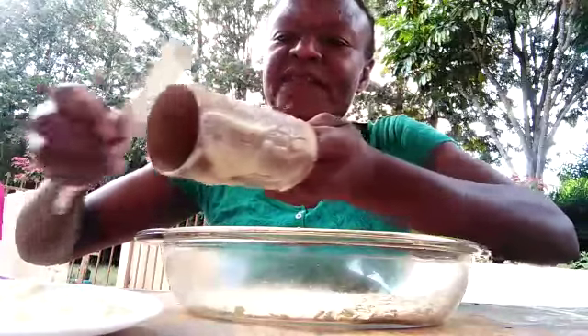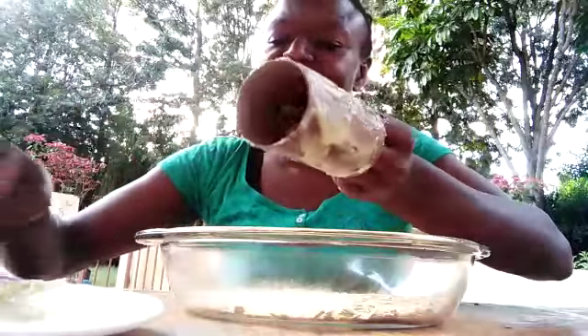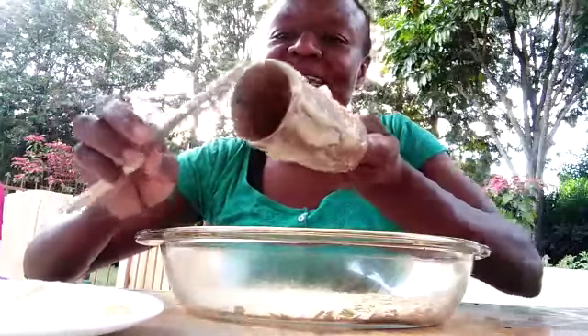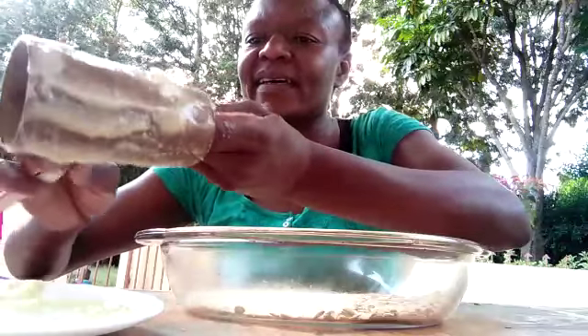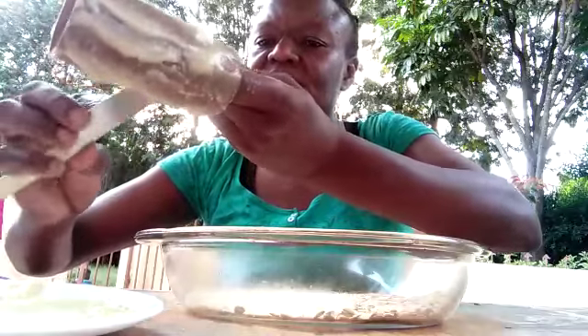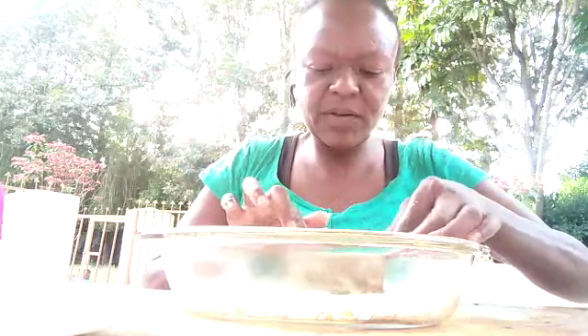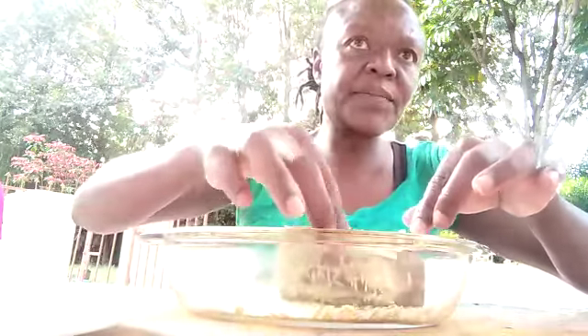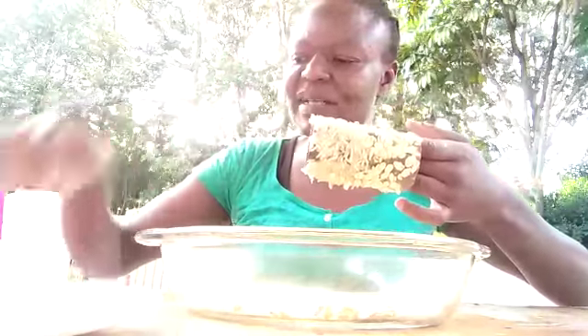This coating smells a bit spicy — I wonder what yours smells like. It does feel quite oily and sticky, and I can see it spreading everywhere. Now we're going to roll it in the seeds like a wheel — roly-poly, roly-poly. Make sure the seeds stick on generously, just like that. The birds will love pecking on it.